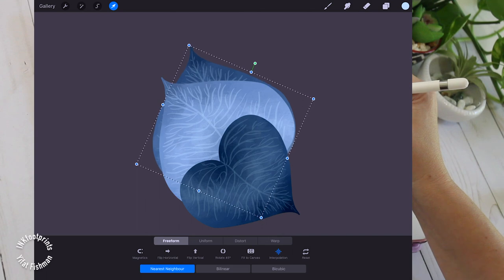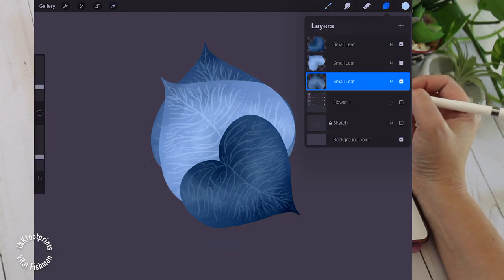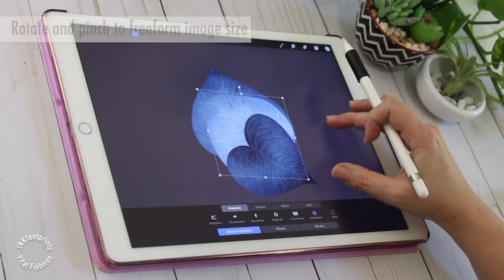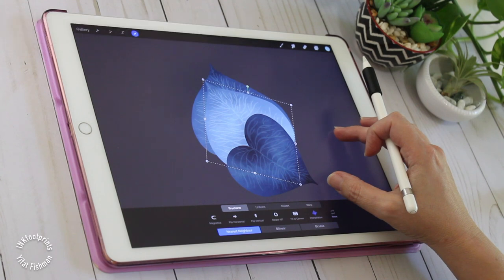As I use the transform tool to rotate my leaf, I can reposition the leaf with one finger or the pencil and this will not affect its size, or I can use two fingers to touch and pinch to reshape and reposition the leaf in a free form.